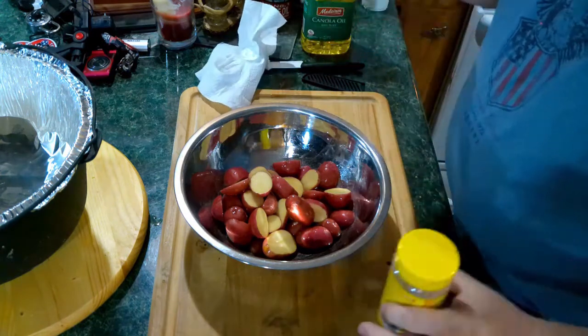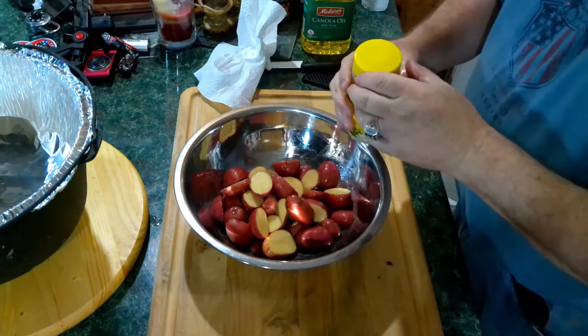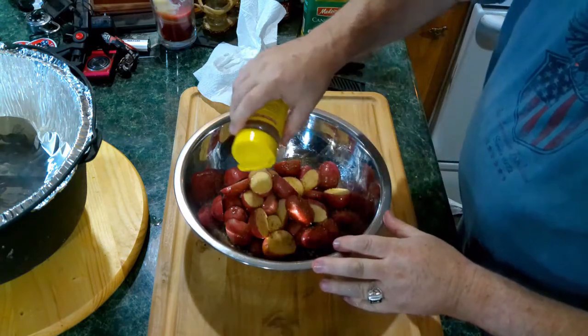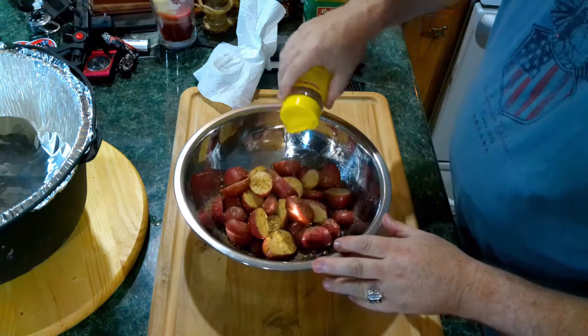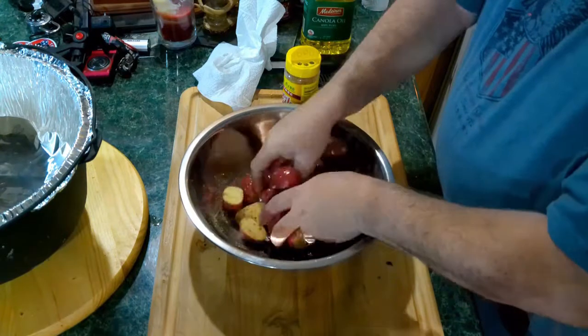Now you can use any kind of seasoning that you want, but I'm going to use Mrs. Dash. It has worked so well in the past. It is a no salt seasoning. Let's mix them around here.